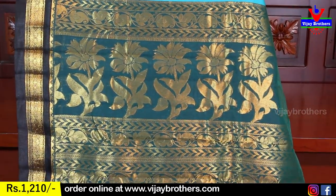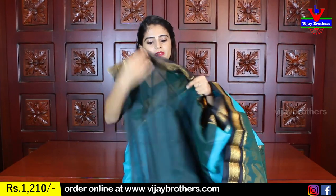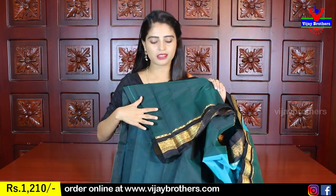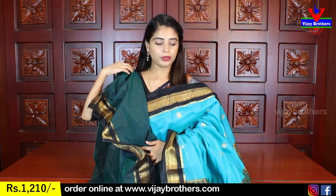It is very beautiful. The blouse is also very beautiful — it is the blouse part. It is a very beautiful bottle green, the darkest shade of green. It is a contrast blouse part. Beautiful.